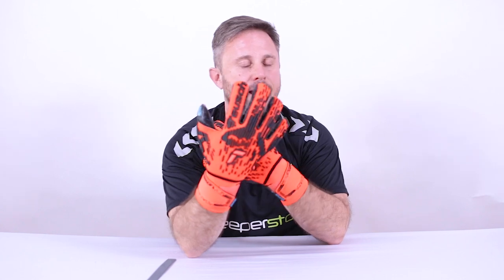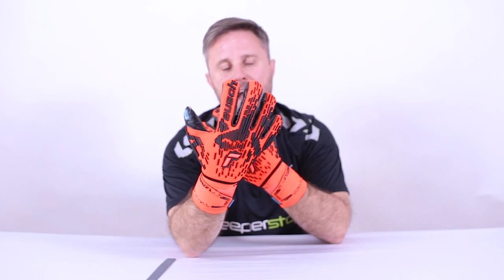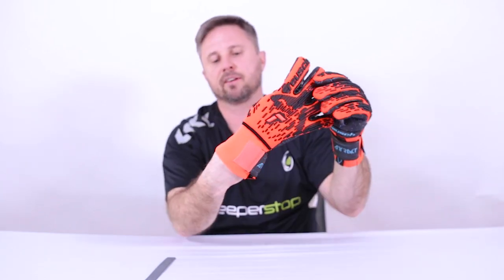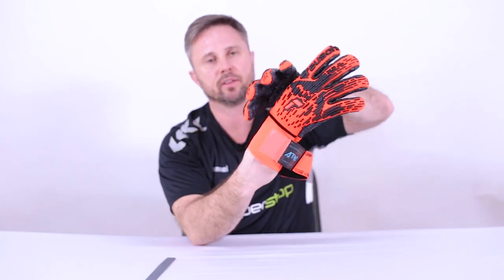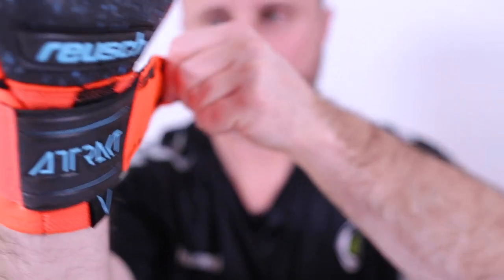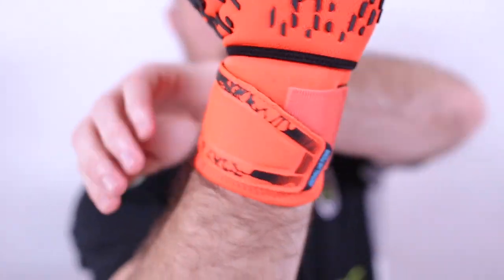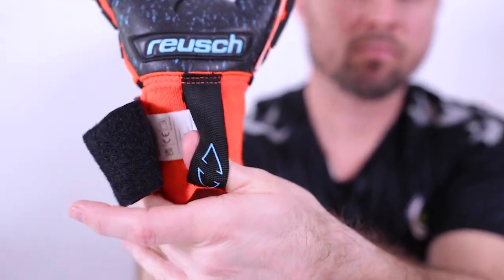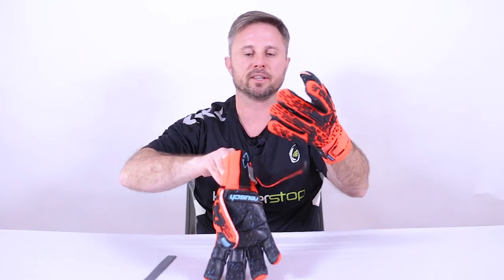The vibrant red and black color combination really pops and sends a message. The closure is also very comfortable — something that doesn't get enough credit in goalkeeper gloves. You have the lightweight and flexible backhand material, plus what Reusch calls the Steady Cuff: a stretchable elasticated strap that wraps around, and the inside is also elasticated so you can pull the glove on and off with ease.